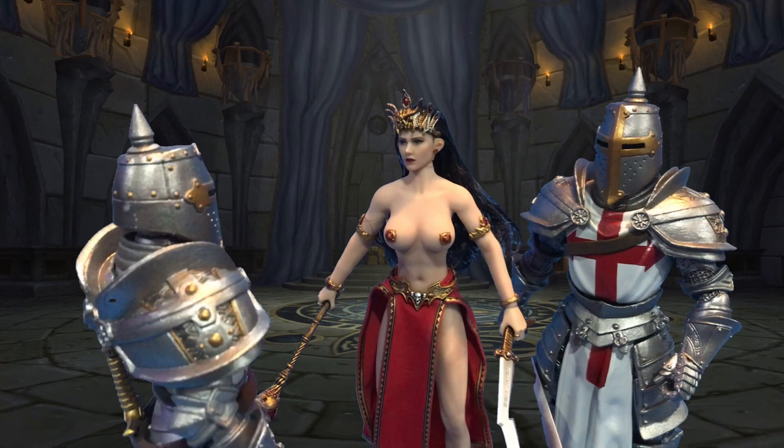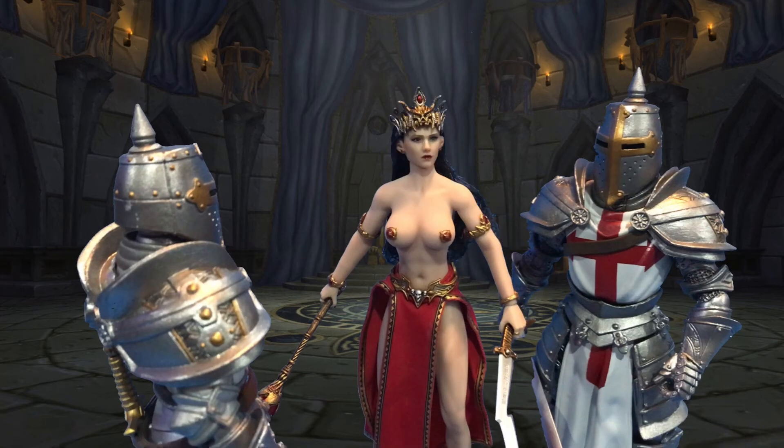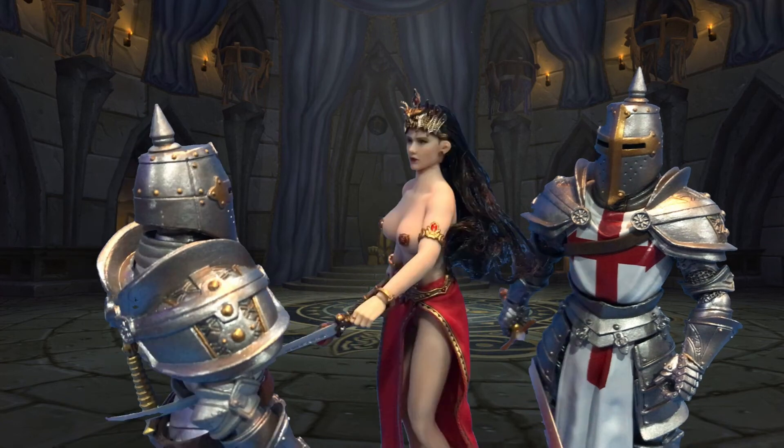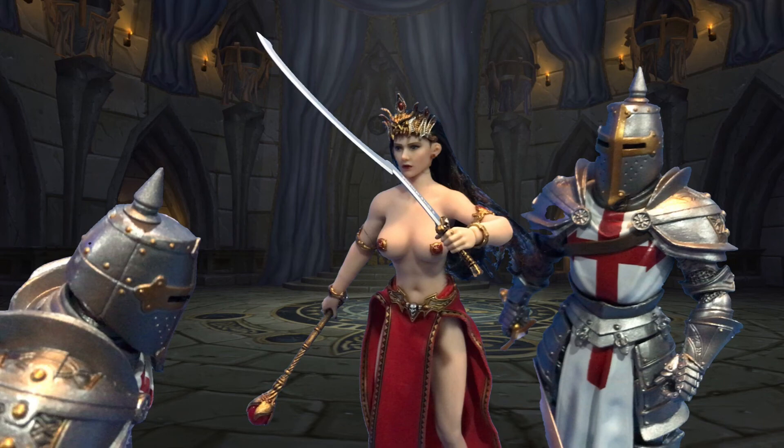Oh, my queen! I'm under your spell! Turn me into a vampire! Chase, do you know what that means? She'd have to suck all the blood out of your body. You're daft! She can suck anything she likes! Can I call you if I live?